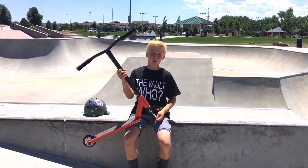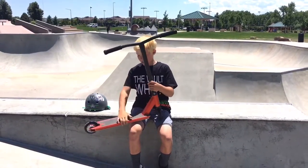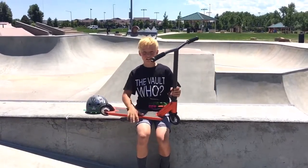Make sure to go check out my sponsor, Dynamic Scooters, on Instagram. So yeah, that's my scooter and now let's get some clips.